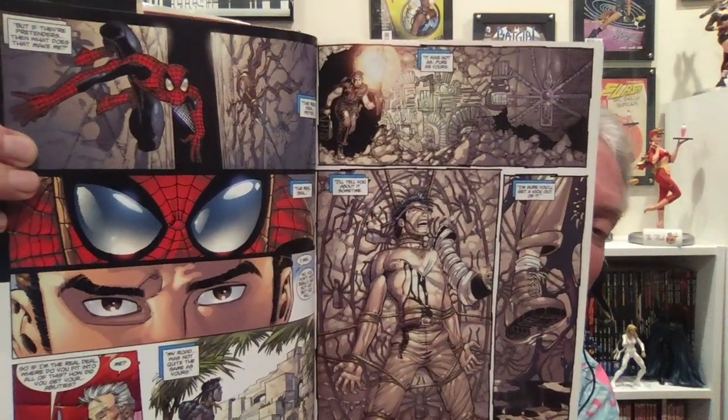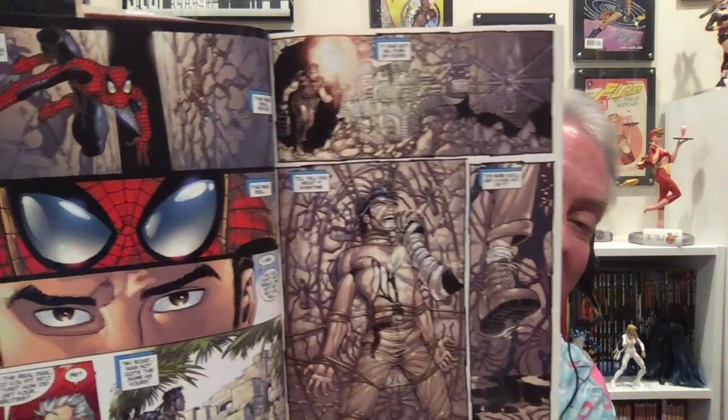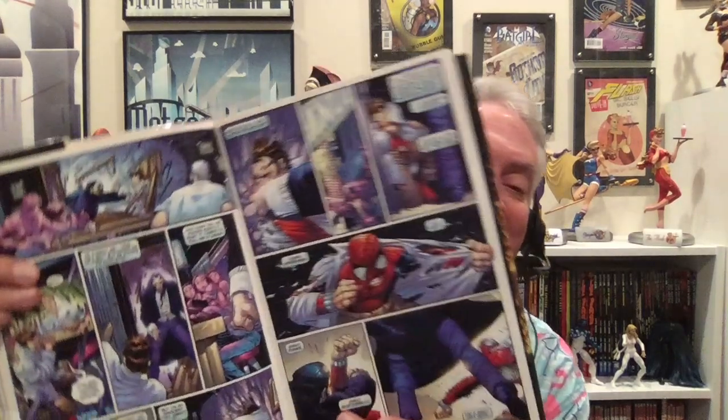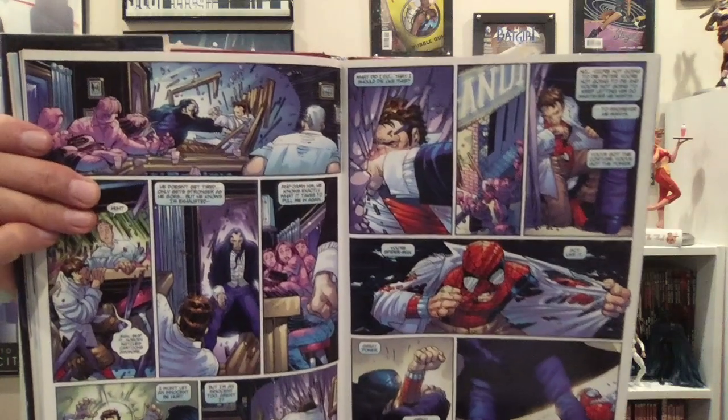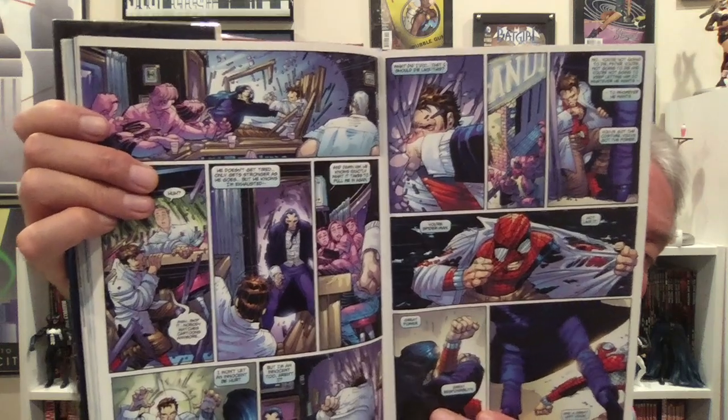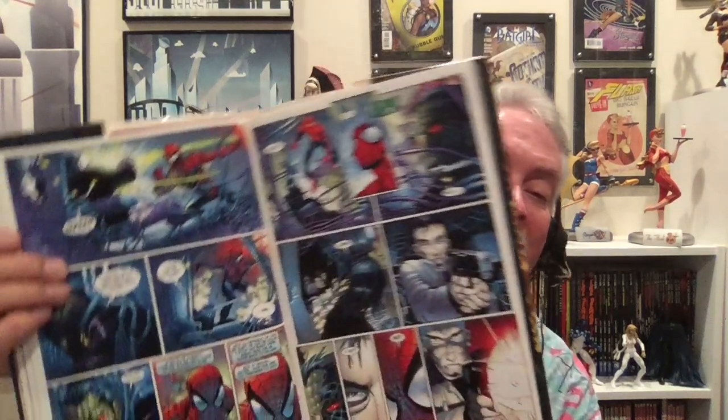It also contains two of the worst Spider-Man stories ever — you can skip those. One of them is One More Day, and I think the other is Sins Past. You can just skip those. But the book also contains some really great Spider-Man stories that are very new-reader friendly. I highly recommend you get the JMS Omnibus — it just came out.